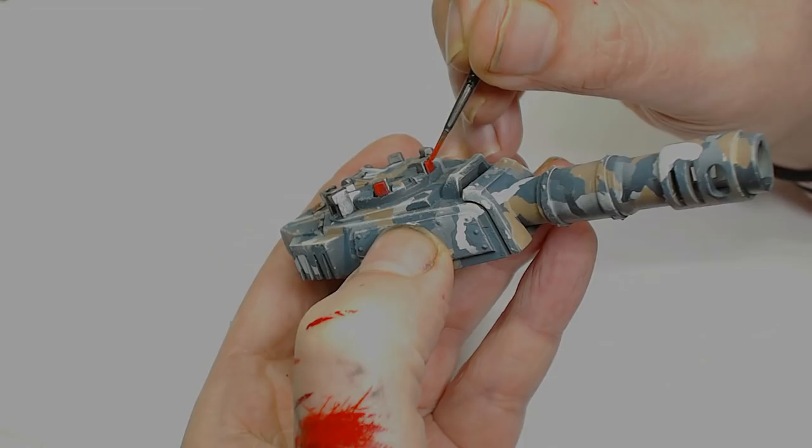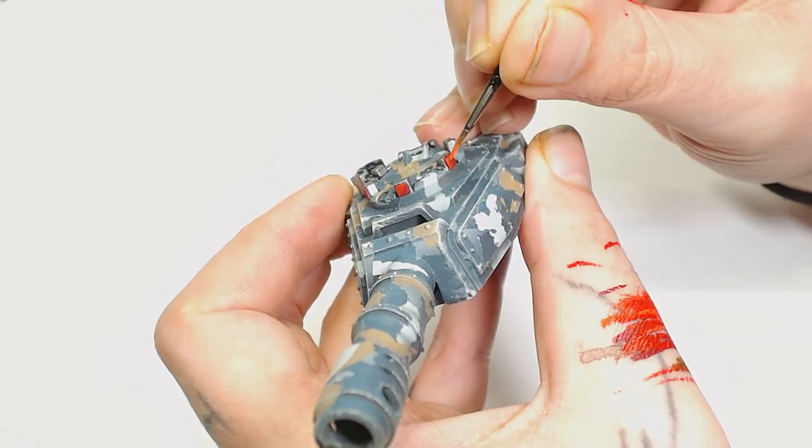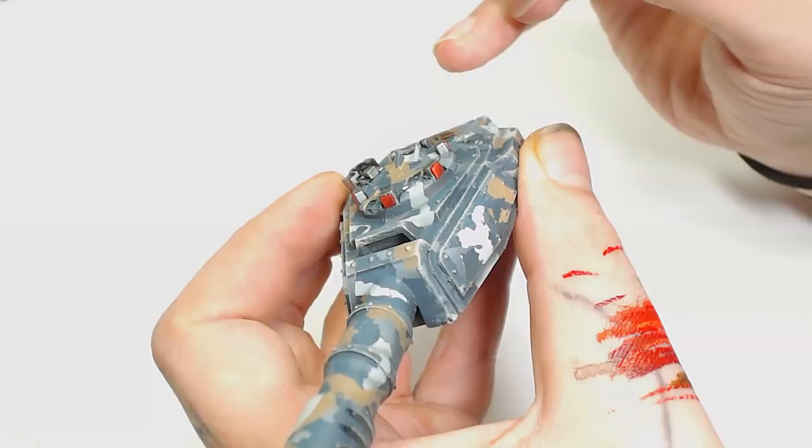After Evil Sun Scarlet it's Wild Rider Red, which is much more orange than red, and this is almost just an edge highlight bringing in the top left corner a little bit. I think I'm using a Winsor & Newton double zero here by the looks of it, which is a lot better for this sort of detail work.